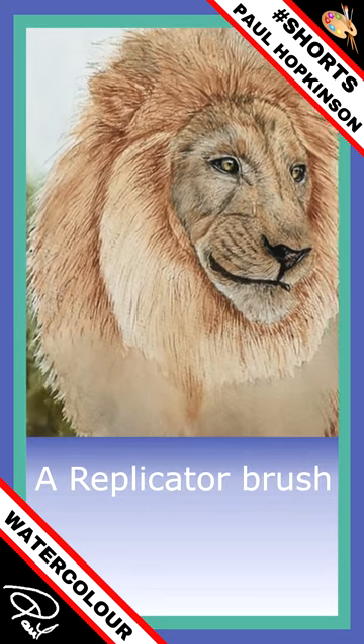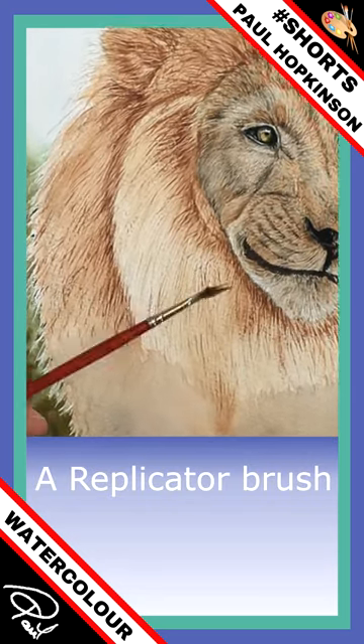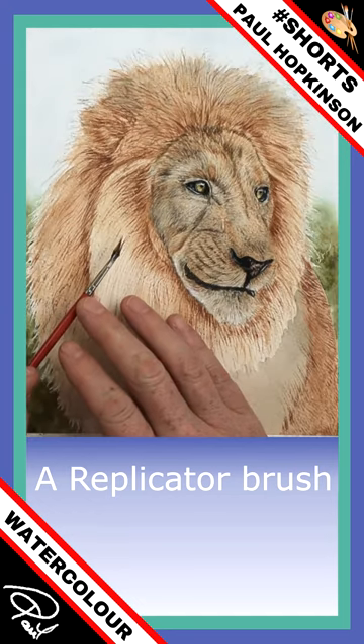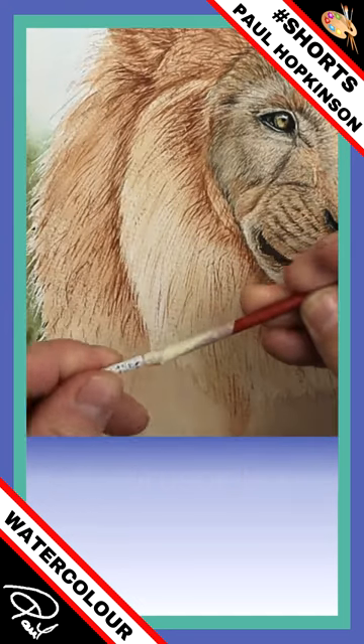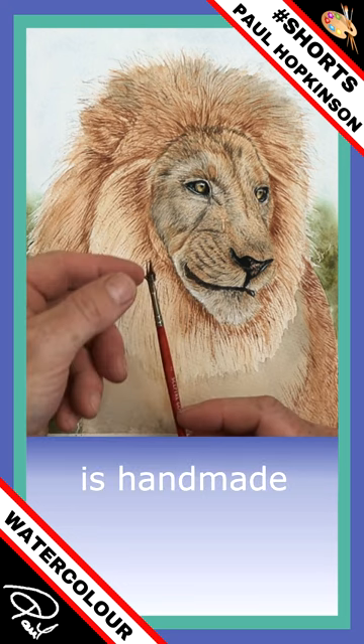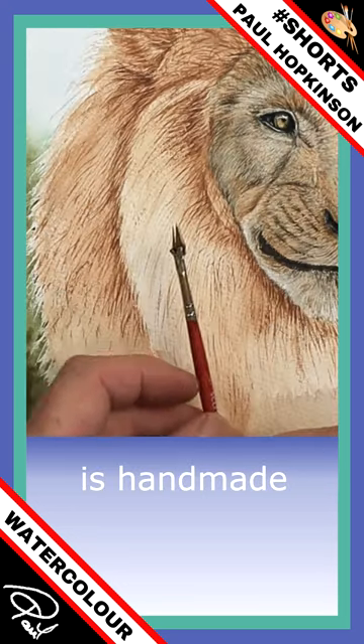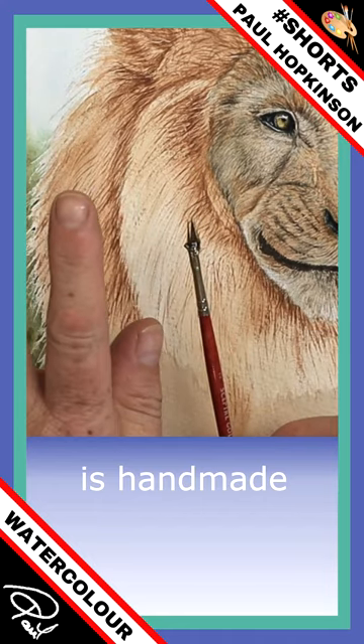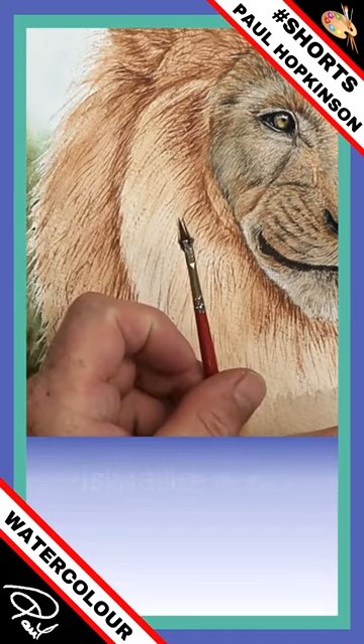Now I'm going to show you my replicated brush, and all it simply is, is that. Yes I know it looks a bit of a state, but it works really, really well. All it is, is an old broken brush. What I've done, I've got a pair of pliers and crimped that metal ferrule. By doing so it's kind of sprayed out those bristles. You can use a fan brush as well, but this is my little way of doing it.